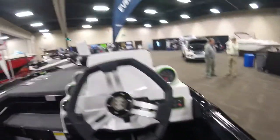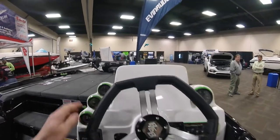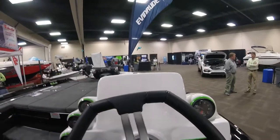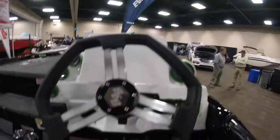Here's your dash view. No electronics on this boat yet, but you can put whatever you want. You can put up to a nine-inch unit in the dash, or you can use the bracket and have a double setup — whatever you need on there.